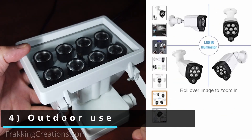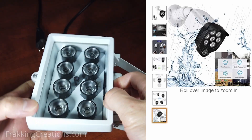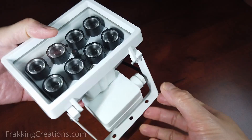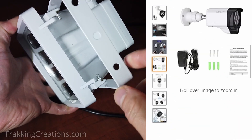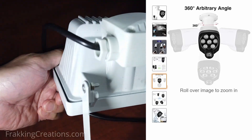Outdoor use: most infrared illuminators already come in a weatherproof enclosure and so can be used outdoors easily without any modifications. The enclosures will also have a way for you to mount them, so pick one that is suitable for your use.